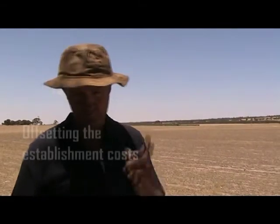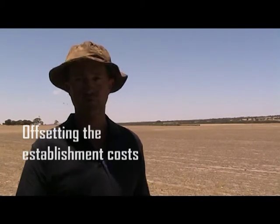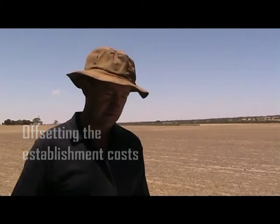We overcropped with barley, and it was row by row — one row of lucerne and then a row of barley. That's how we did it.